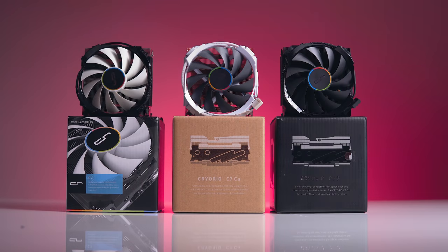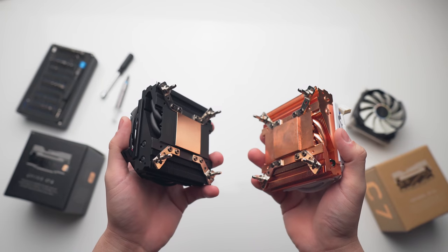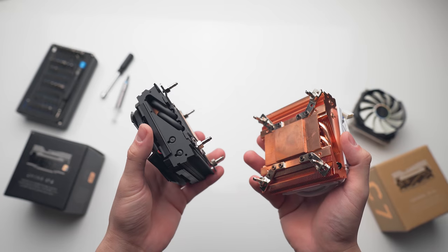Compared to its predecessors, it does boast a slightly higher TDP rating at 125 watts, but it's only 10 watts higher than the bare copper model. All other specs like fan speed, cooler height, and mounting are identical.